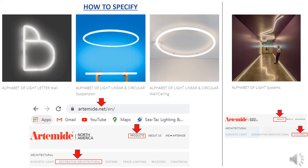Let's start with the first step, which is how to specify and maneuver through the website. It's very important to make sure that we're going to artimity.net, as this is going to take you to all of the U.S. offered products available here in the States. From there, you're going to go to products and look under architectural and architectural decorative. This will get you to the Alphabet of Light letter wall series, followed by the suspension and wall and ceiling applications. If you want to do a customizable system, you're going to go under architectural as well and under systems.